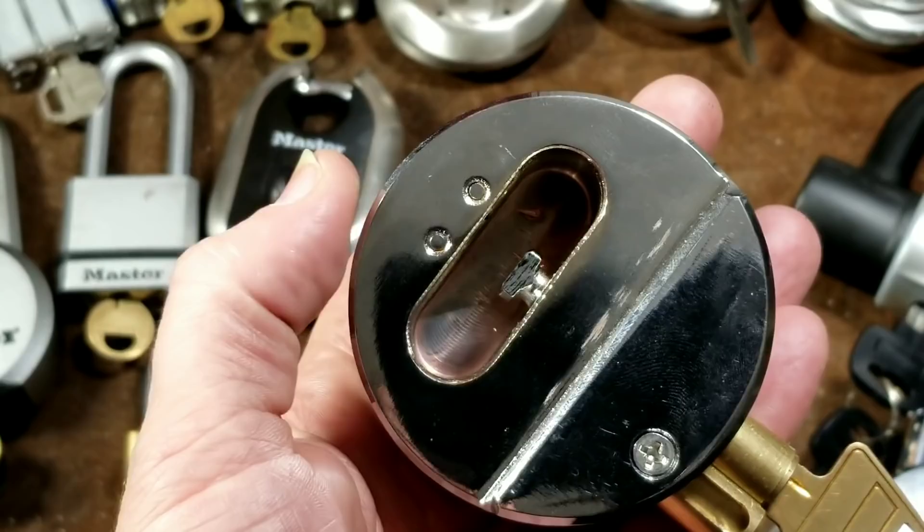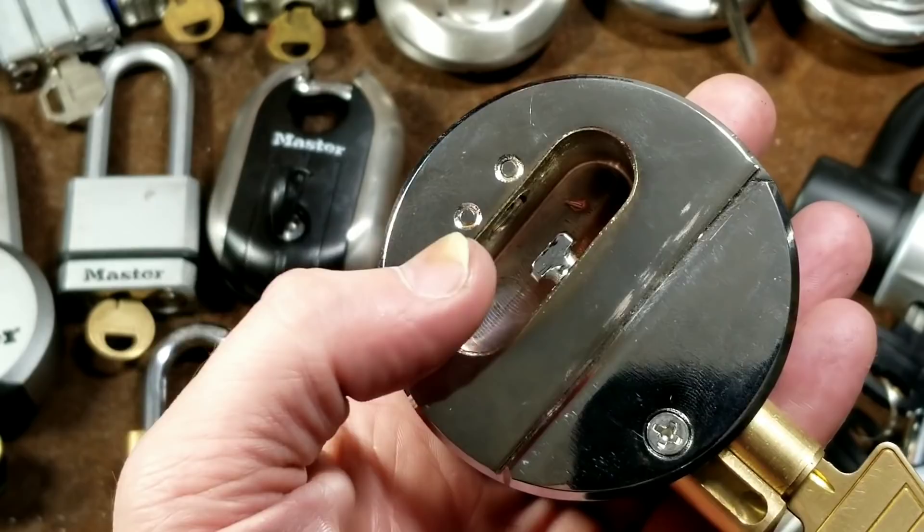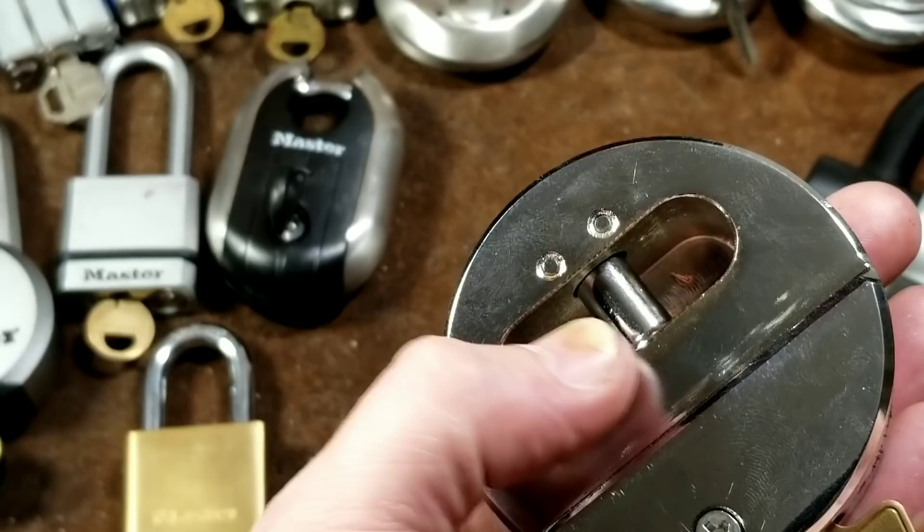That gives it lots of drill protection from the top because you have to drill through a ton of steel and then extra-hard steel pins. The bolt itself is actually pretty well secured in there — it's going to take a huge amount of force to try to rip that bolt out.